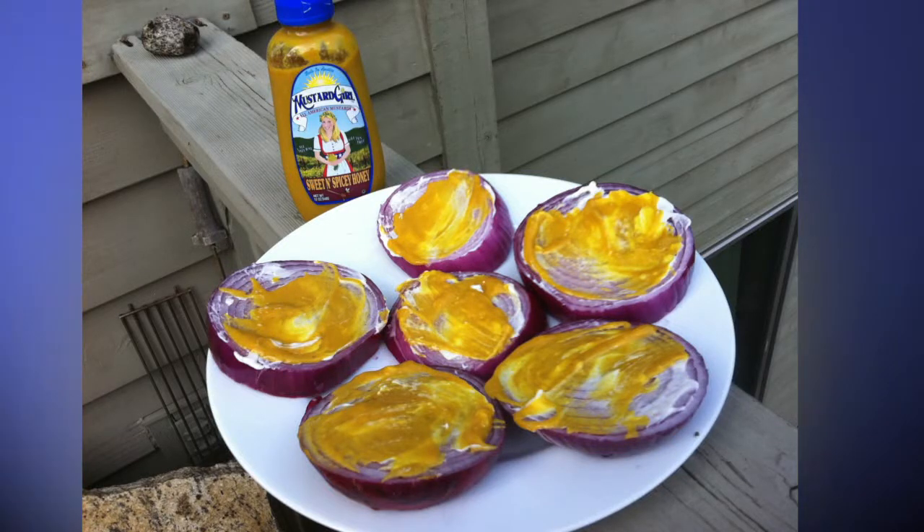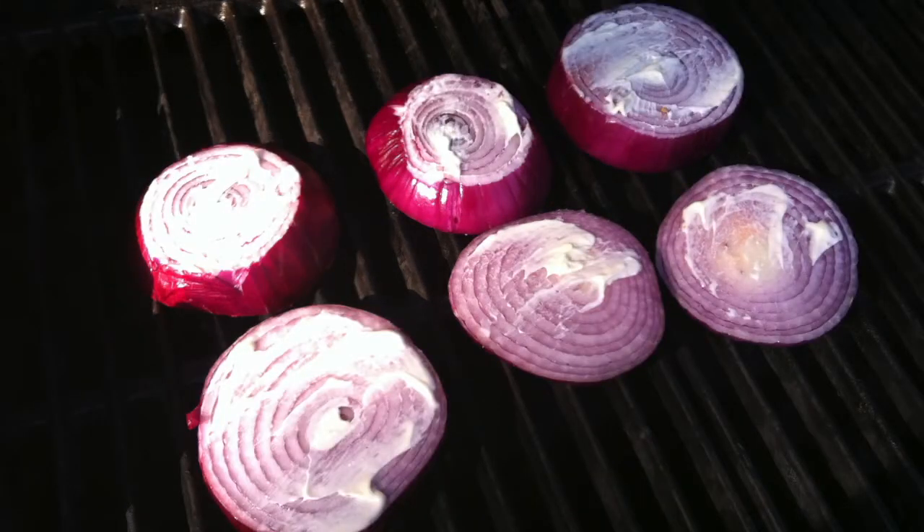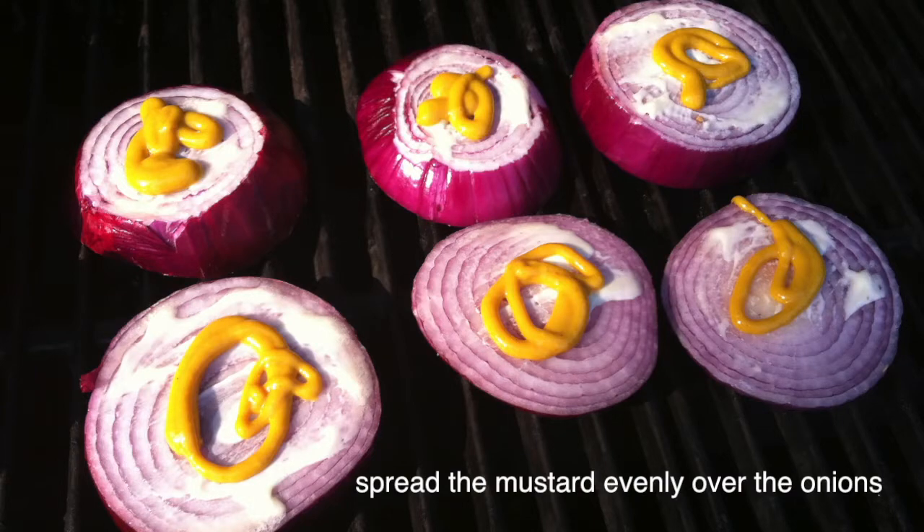Coat one side with a thin layer of butter and then some spicy mustard, whatever you like. Then put that side down on the grill. While that side is down, put another thin layer of butter and mustard on the other side, so when you flip them over, that's down.